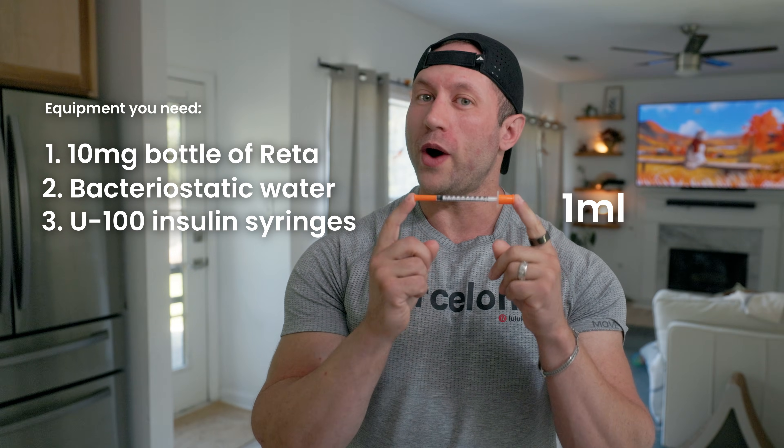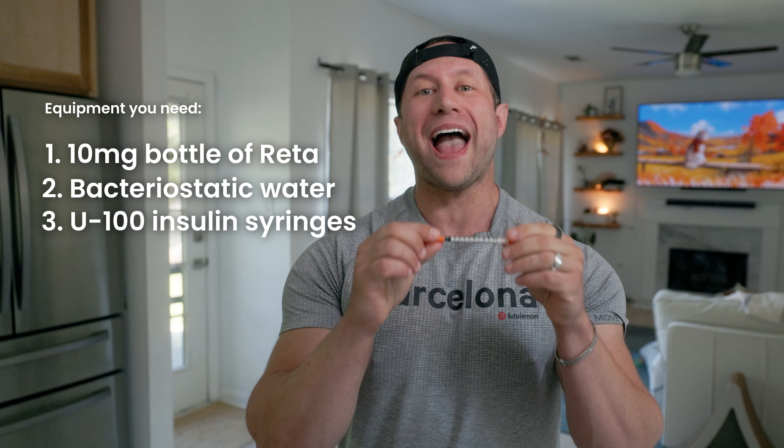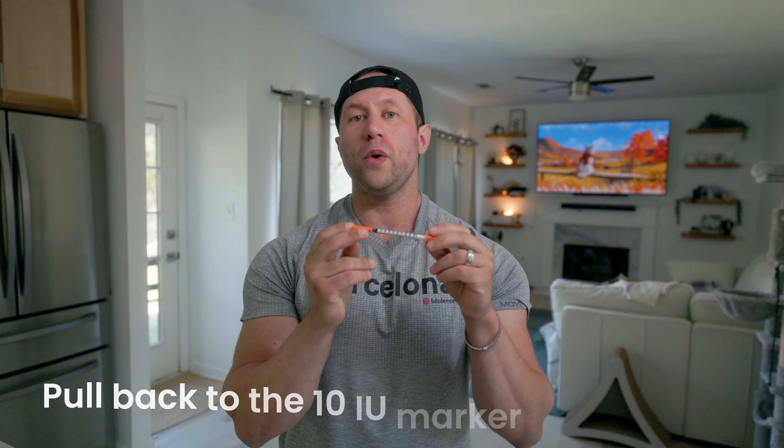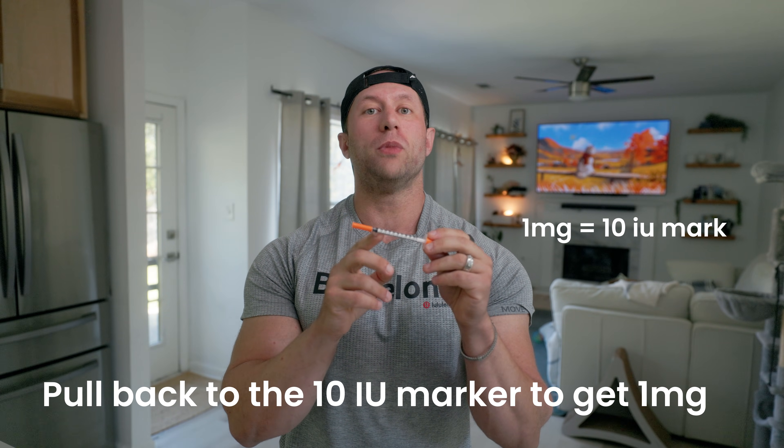This entire insulin syringe is one ml. What we're going to do is take one ml of water and add it into that bottle, which I'll show in a second. To get one milligram, we're going to pull it back to the 10 IU marker.